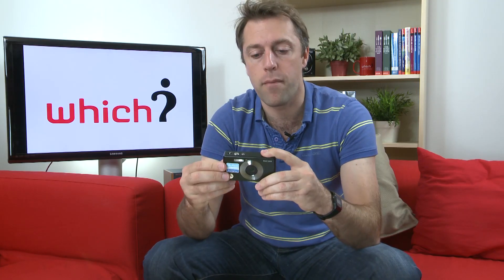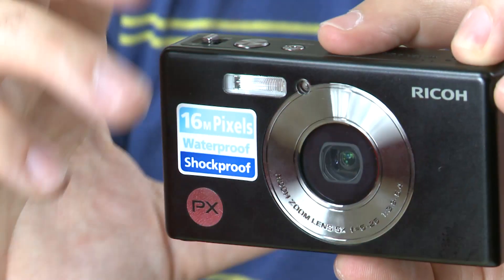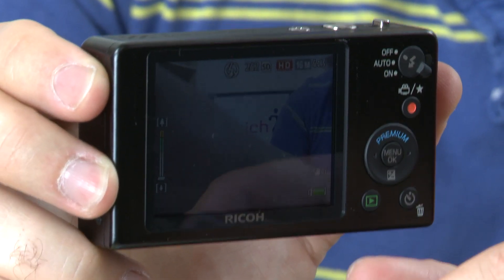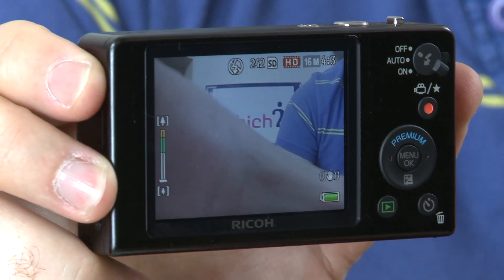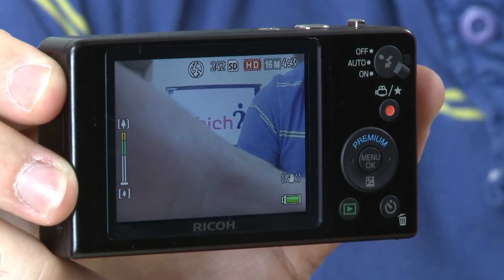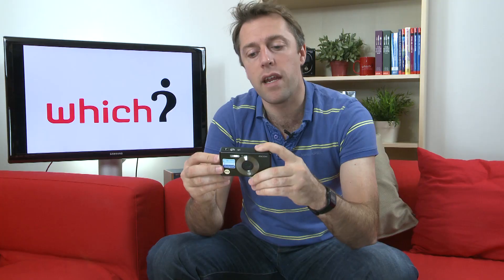That lens is a 28 to 140 millimeter lens, so it's got an optical range of five times, which is pretty decent for a waterproof camera. It's got a 16 megapixel sensor with image stabilization, and the display on the back is a little small at 2.7 inches and the resolution isn't terrific — it's a 230,000 dot screen — but it's got a lot of very nice features.